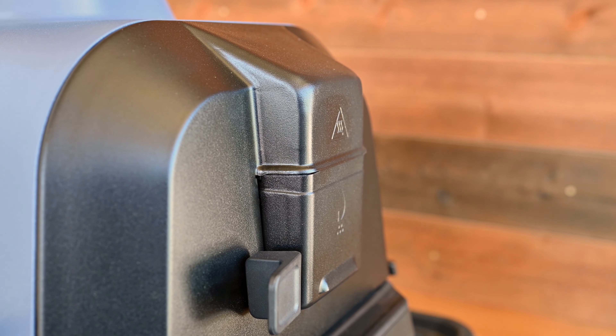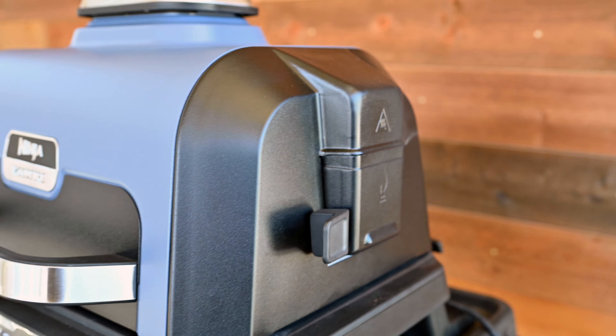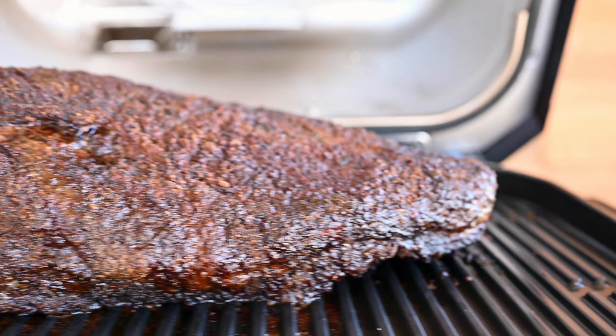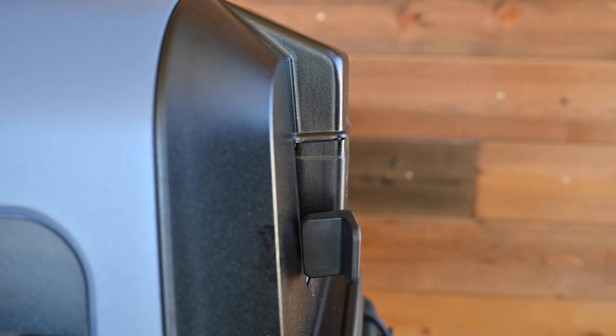The smoke box, located on the right-hand side of your Ninja ProConnect grill's hood, is designed to hold the perfect amount of pellets needed for creating rich, fully developed wood fire flavors. To install, hold the smoke box lid open with one hand and insert the removable smoke box so it sits in place.